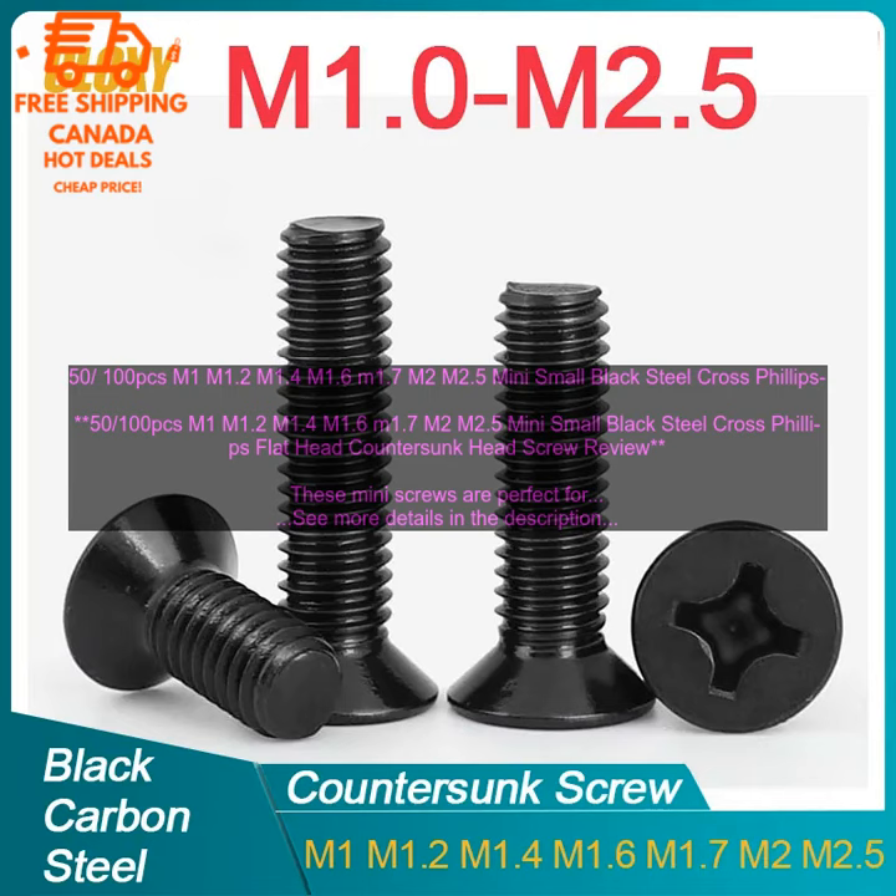Overall, I am very impressed with these mini screws. They are strong, durable, and easy to use. I would definitely recommend them to anyone who is looking for a small, strong screw.